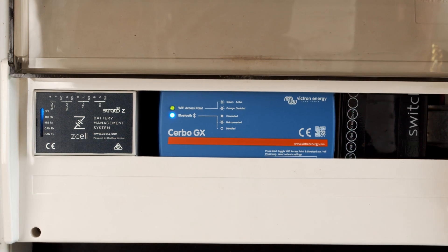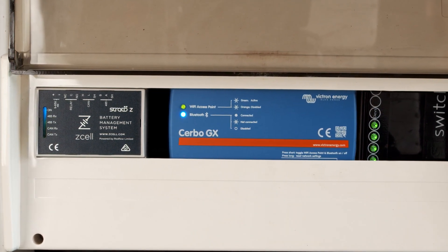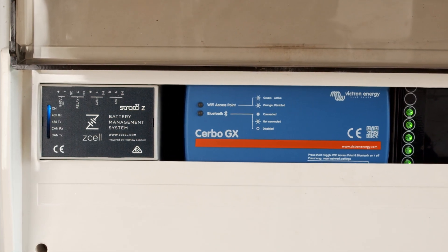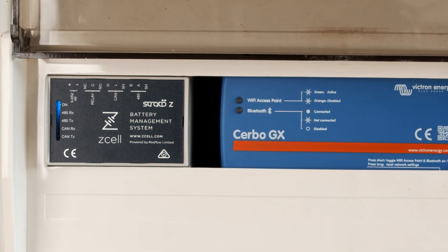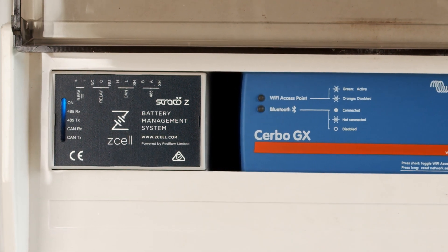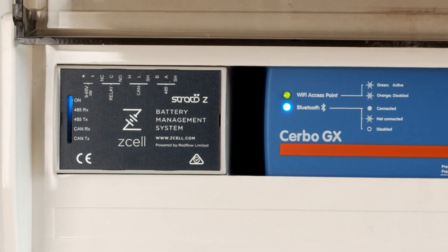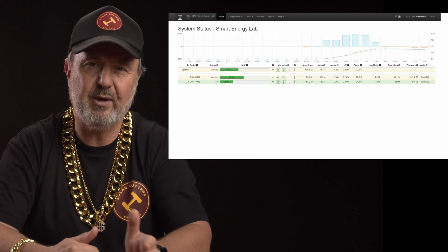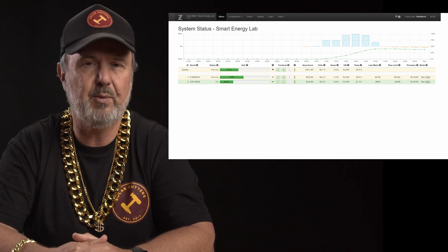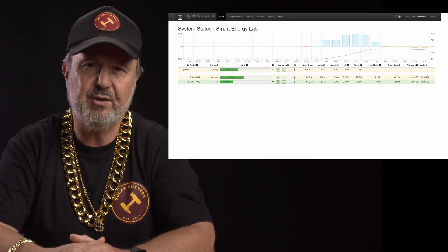What you're looking at here is the BMS for the Redflow system. It's integral to the way these batteries are managed. It has a communication interface for the Cerbo GX — Victron's smart integration device — and connections to the batteries themselves via CAN bus and Modbus. It can also talk to the cloud and the LAN. We've got it set up so we can monitor the battery's performance on a laptop, and there are extensive diagnostics available locally or through the cloud. That's the BMS for the Z-Cell batteries.